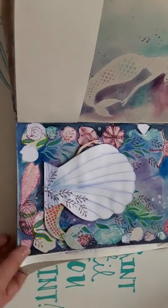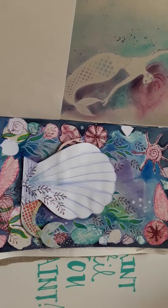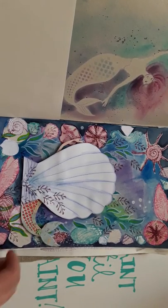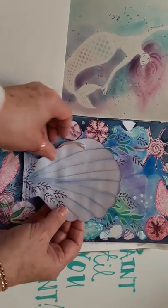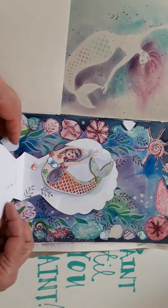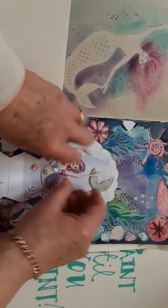I've splashed water on there just to give it a nice effect — she's got some wafty hair. And if you flip over again, we've got a fuller picture with the seashell stamps as the background and the border, and she's peeking out.